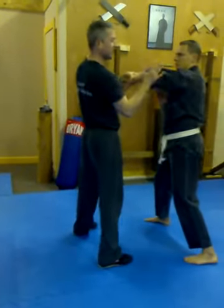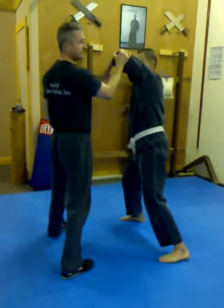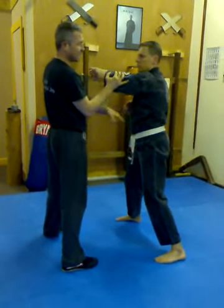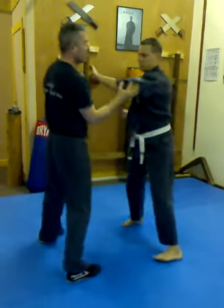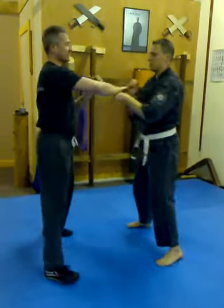If he tries to pull straight across like this, watch what will happen — it won't work. He has to tighten it here, sink it down, and pull downwards. And what this does is, the harder I push, the more it'll bring me in. So let's go to the other side so they can see.